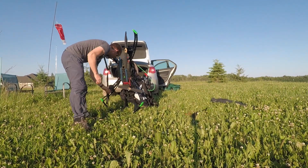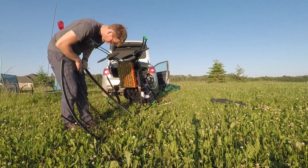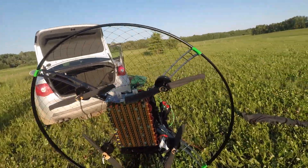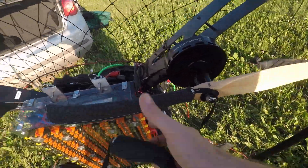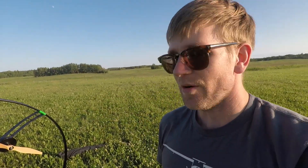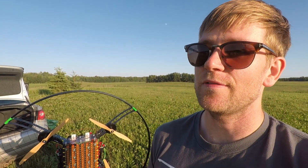It's an electric paramotor. It's got four motors, four propellers — it's kind of like a drone on its side. They all work together with the same thrust. It's got 25 horsepower, so it's really equivalent to a high-end gas paramotor. It weighs about the same just because of the battery — it's quite large.